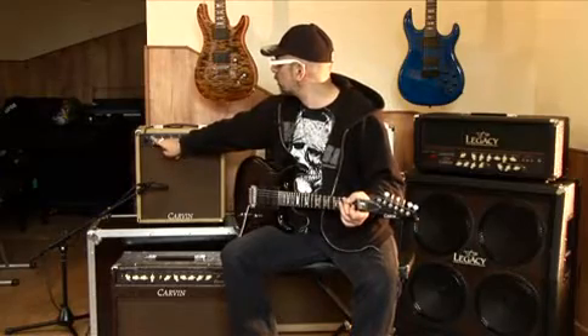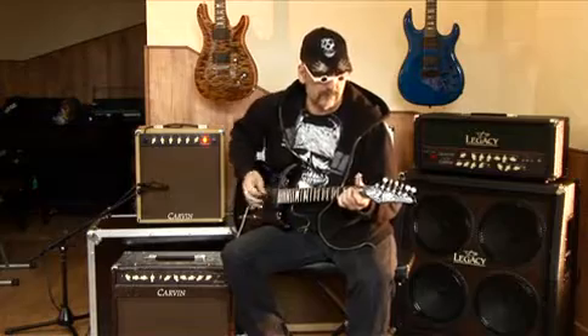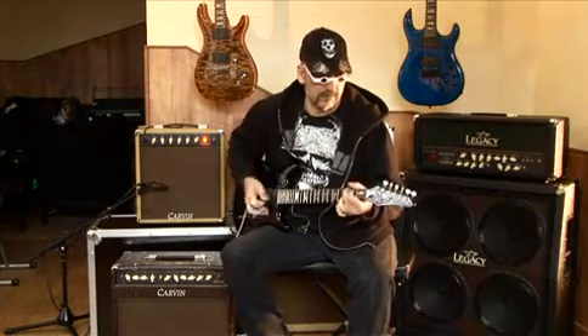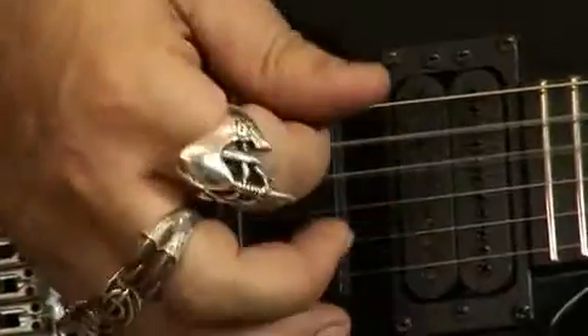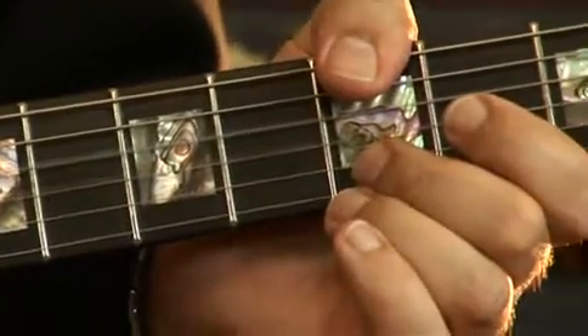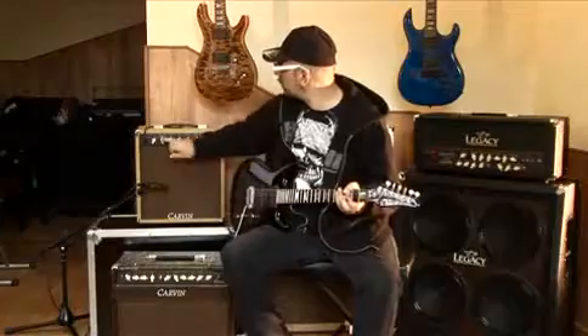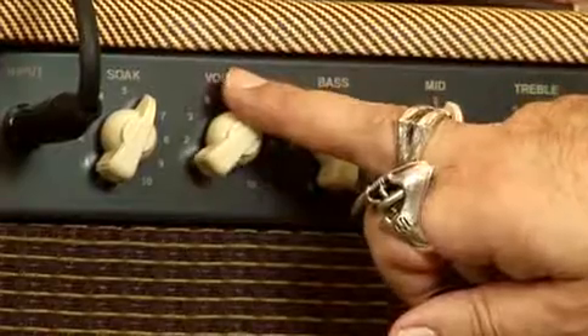Ça remonte un peu pour obtenir quelque chose d'un peu plus consistant. Si on veut rester en sons clairs, on monte uniquement le volume.